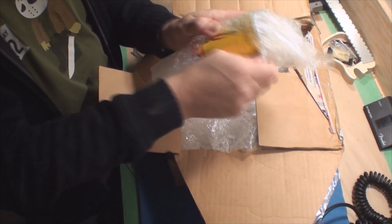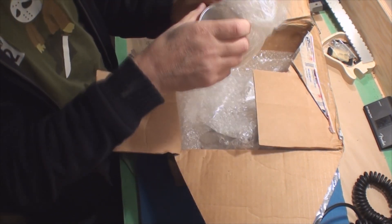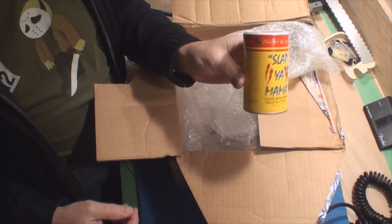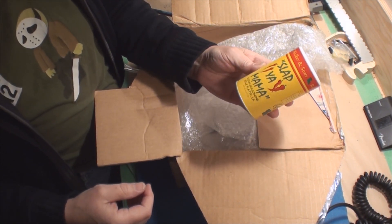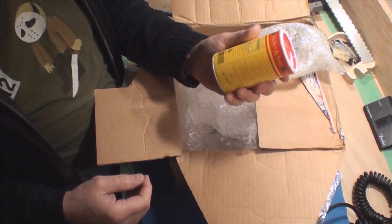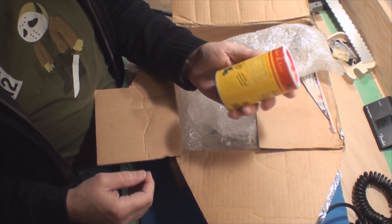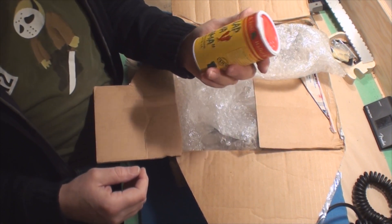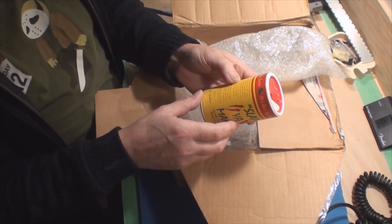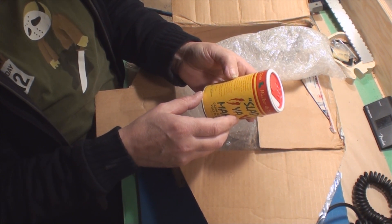Oh yeah! Slap Your Mama cajun seasoning — I love it. Cooking with Justin Williams, cooking cajun. I'll definitely be trying this out. It says "since 1956" — well, they've been doing something right.